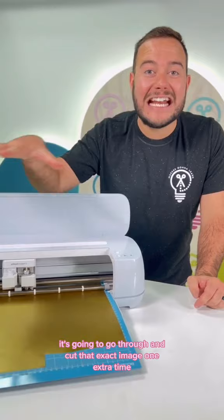Can you believe it? Have you heard of it? Have you tried it? Let me know in the comments. Give us a follow at Maker's Gonna Learn to learn a lot more crafting Cricut tips.